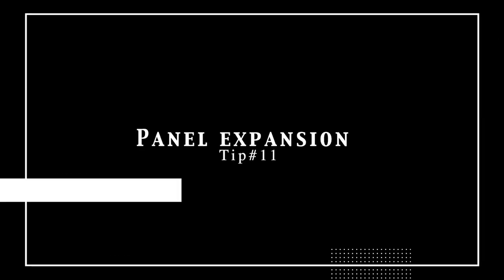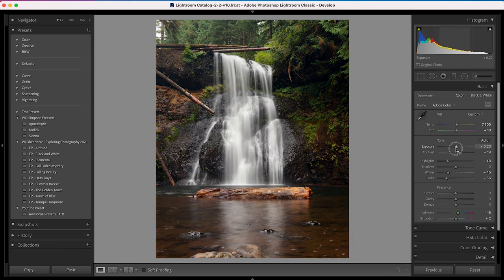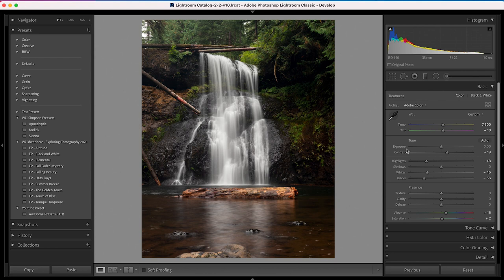The next tip is expand your panels. When you open Lightroom, this panel is generally a little small. Come over to the edge, grab that little icon, and slide it over. You'll notice now your exposure slider, even though the value hasn't changed, is much larger on screen. This lets you make baby adjustments and really fine-tune your sliders. It may not be the biggest tip, but it's helped me before.